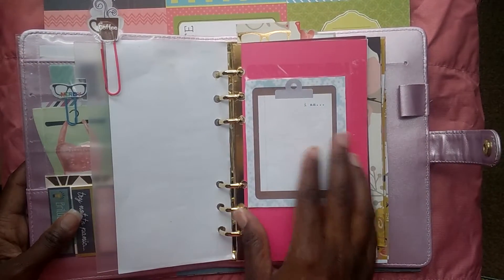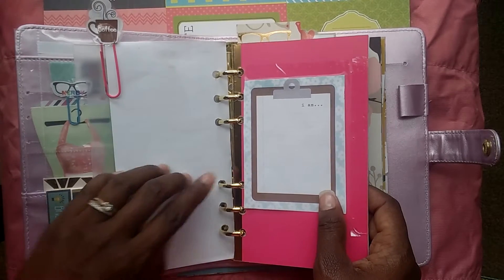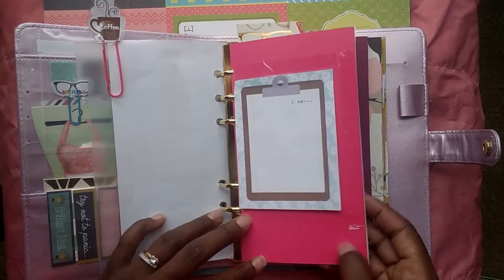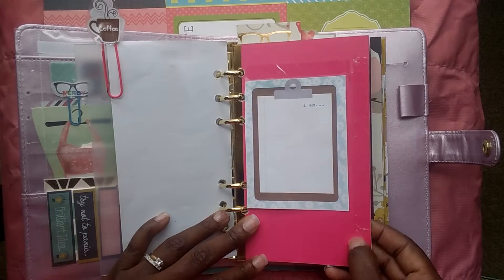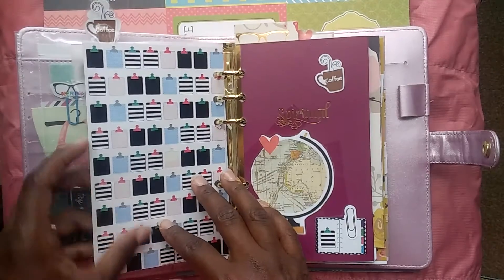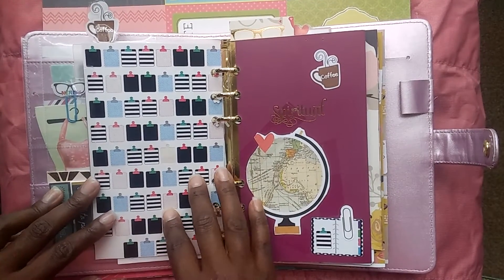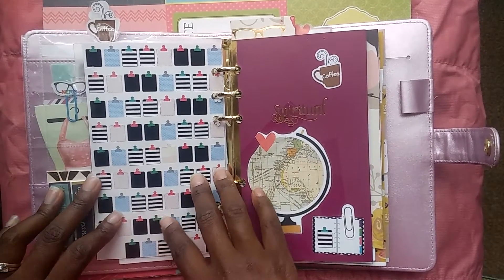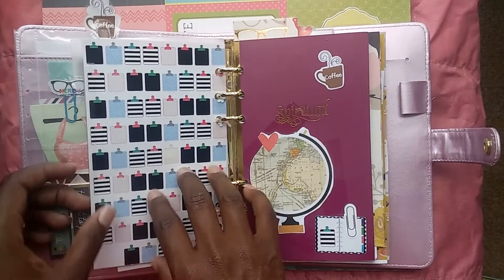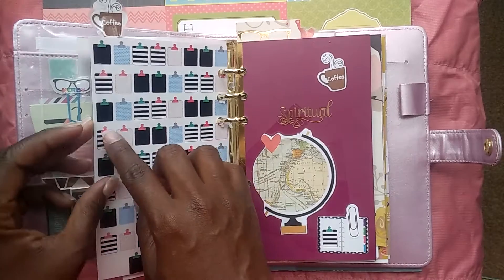This is a sheet from the I Am collection that I put on the back of one of these booklet pages — it's like the hardback cover for the booklet. I had a bunch of these that I got from that planner meetup I attended for the first time. I just cut it down and taped it on here so I could take these little stickers off and post them wherever.